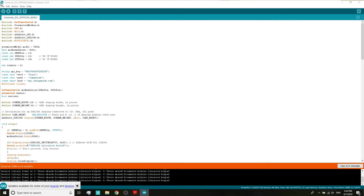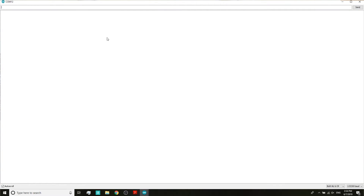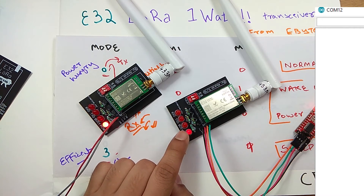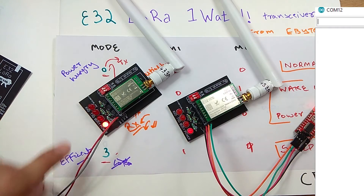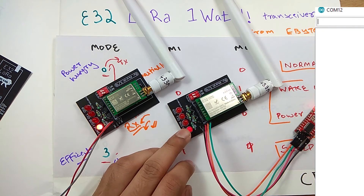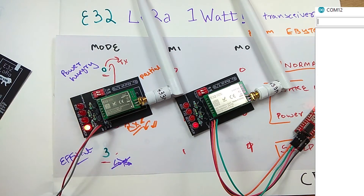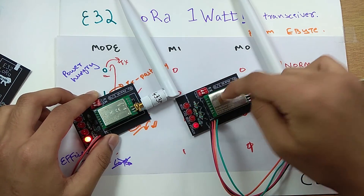Now opening Arduino IDE, selecting the correct COM port and baud rate, and opening Serial Monitor. Making sure the module is in normal mode (Mode 0). If I type 'hi' and send it, we see both boards' LEDs blink — the busy LED and RX LED blink on the transmitting board, and the busy LED and TX LED blink on the receiving board. This demonstrates packet transfer between the two modules. The second board is connected only to a power bank, but you could connect it to a serial monitor for full two-way message transfer.